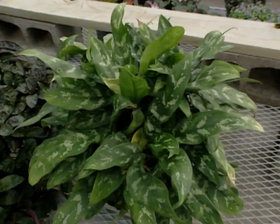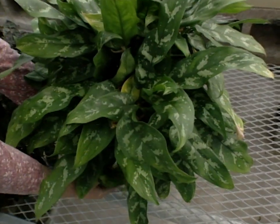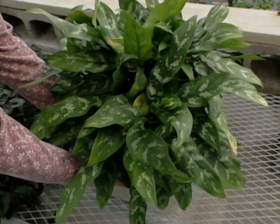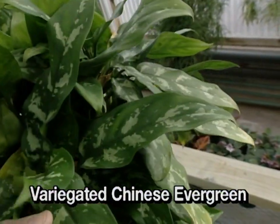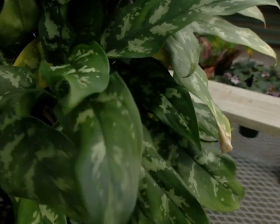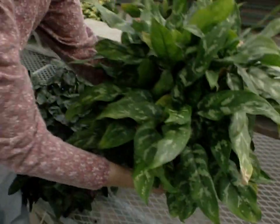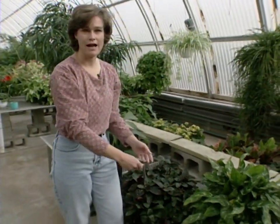Our last plant in the low-light category that's easy to grow is the Chinese evergreen. This one is actually a variegated Chinese evergreen — you can get these with variegation in the leaves or with just green leaves. They make a nice mass plant in your house, as you'll notice how full it is.